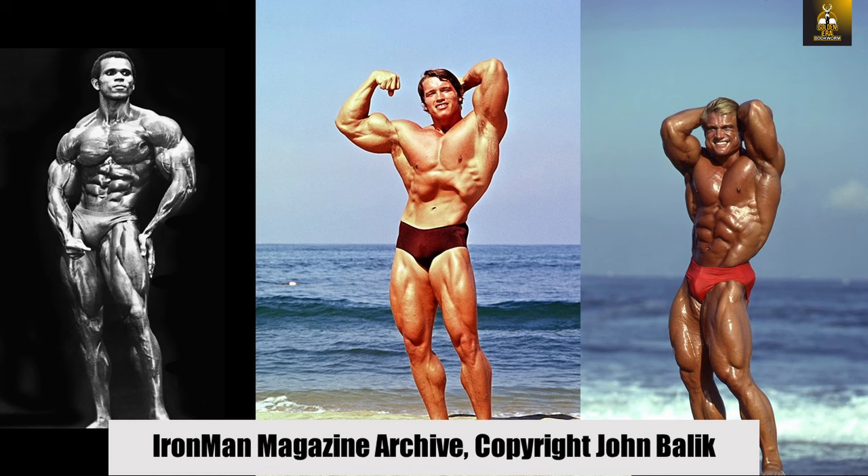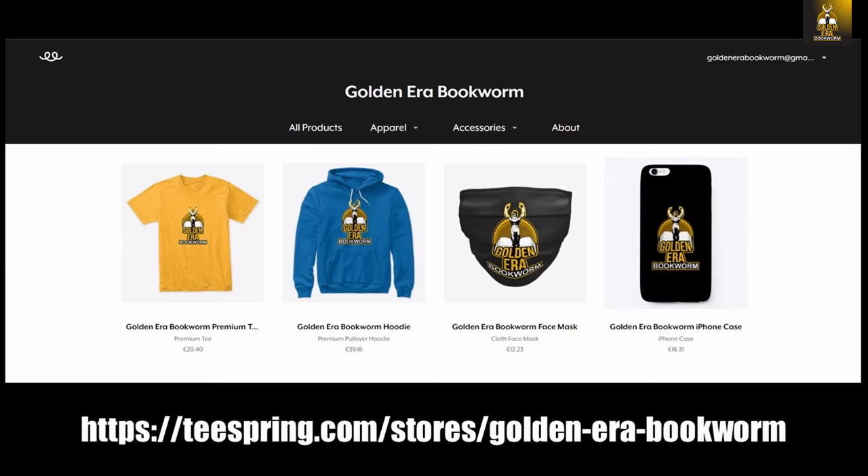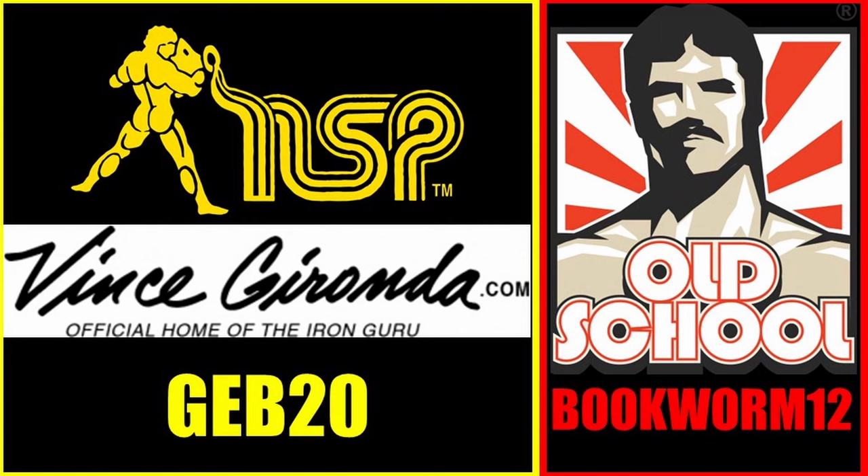Need a bodybuilding poster for your gym or office? Check out ironmanmagazinearchive.smugmug.com for the highest quality posters — scroll through galleries of legends including Arnold, Frank Zane, Sergio Oliva, Serge Nubret, Tom Platz, and Larry Scott. To support the channel, visit teespring.com/stores/golden-era-bookworm for merchandise including t-shirts, hoodies, phone cases, and more. Become a patron at patreon.com/golden-era-bookworm for rare books and photo scans. Use code GEB20 at nspnutrition.com and vincegeronda.com, and code bookworm12 at osl.com for a discount at checkout.